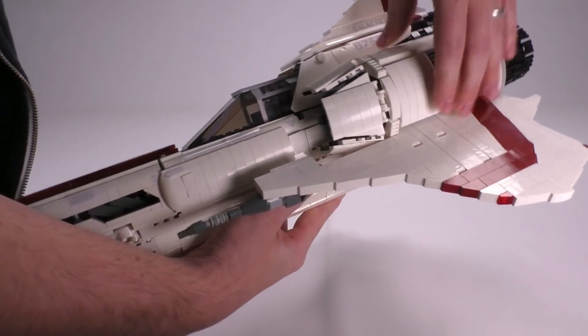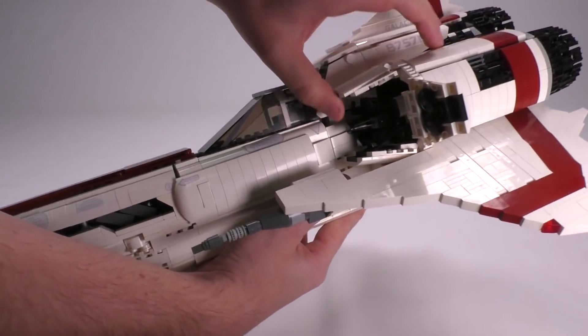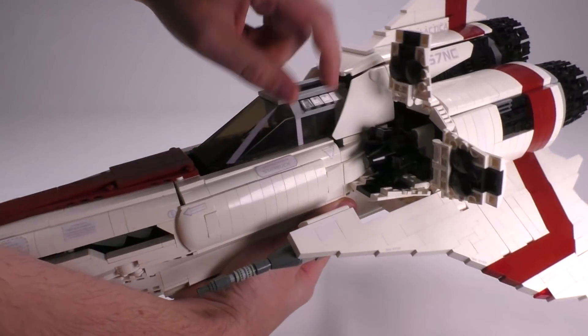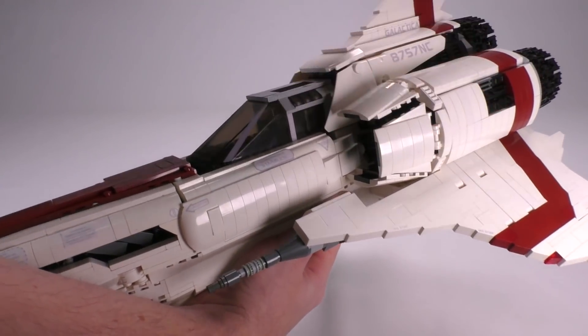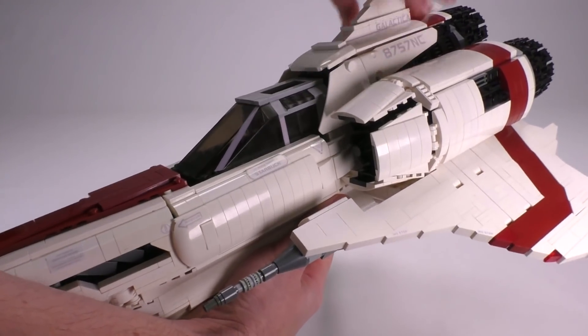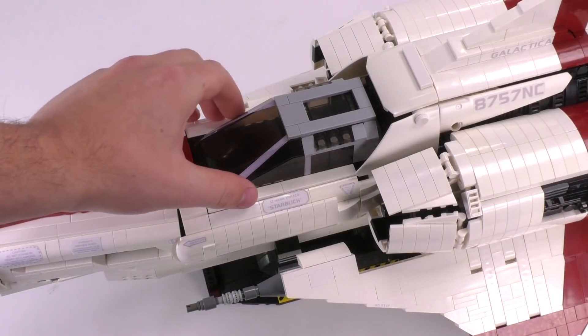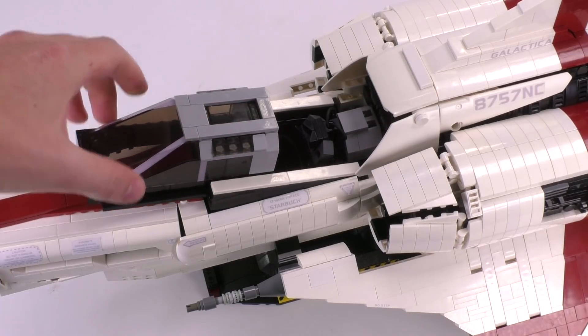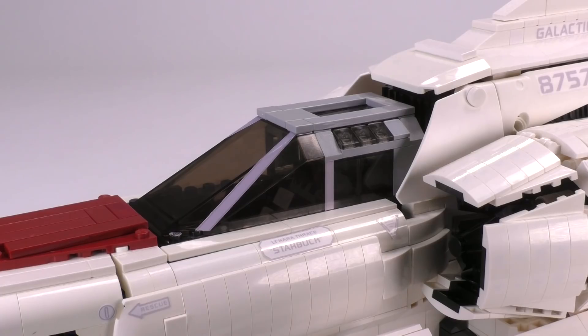Being such a solid-looking ship, it is extremely heavy — probably heavier than you might even imagine just by looking at it. I'll get into the handling of this ship a little bit later in the episode, but first I want to show you guys the functions. First off, the cockpit opens up to reveal a fully fleshed-out interior, and the actual function of it coming up and kind of sliding out looks really, really nice.